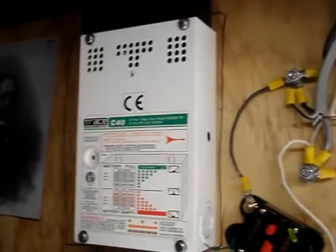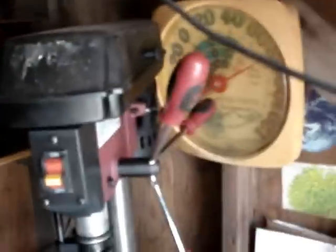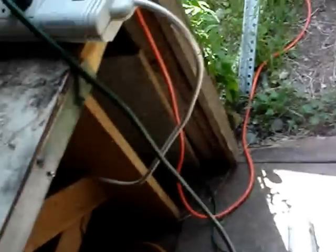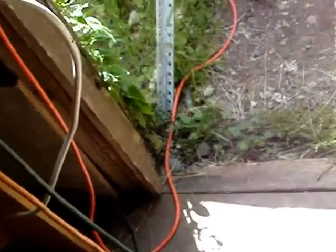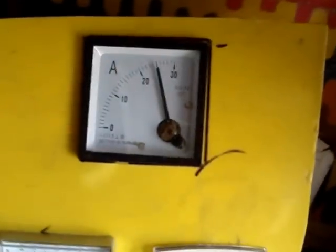I could probably bring in a lot more amps if it wasn't on float mode right now. Basically I can run everything — run my water pump for the hose. It allows more power to go through when we're using it.